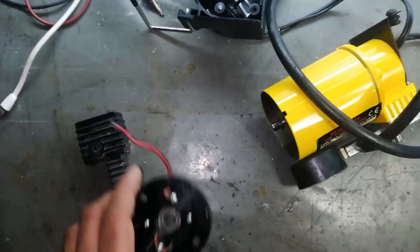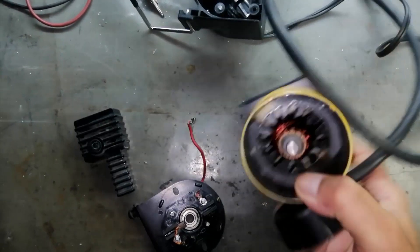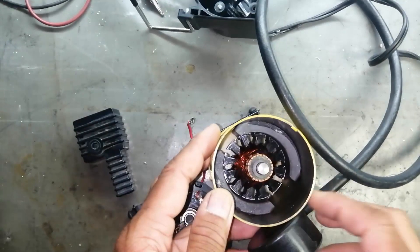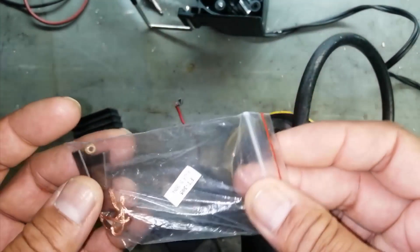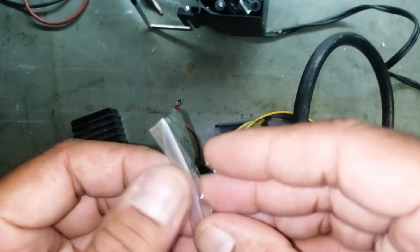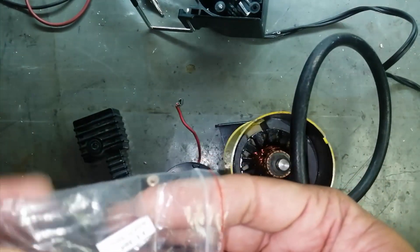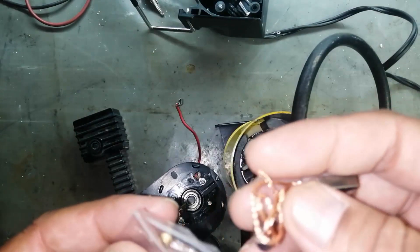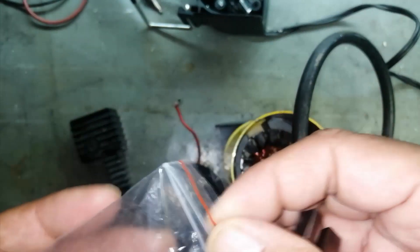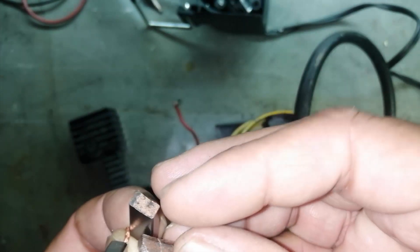Assalamu alaikum warahmatullahi wabarakatuh and welcome to Cyber Chronics. In my last video we disassembled this air compressor — it was not working, the problem was carbon brushes. I purchased new ones but unluckily I did not find the same size; they are oversized, so now I have to resize them.